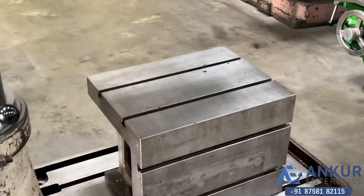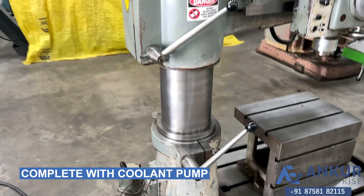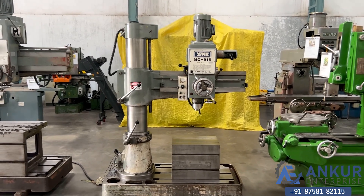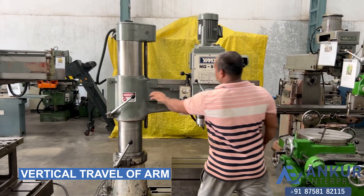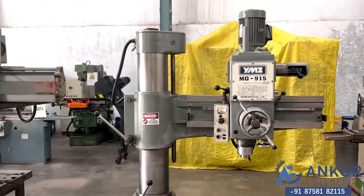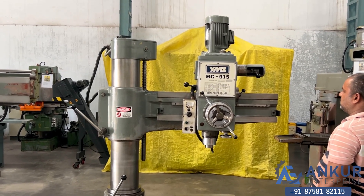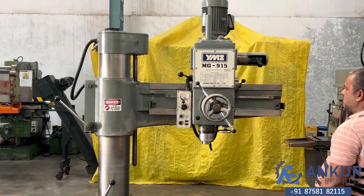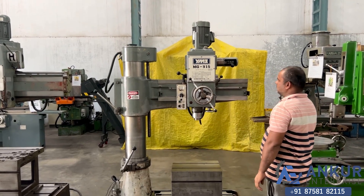You can see the column of the machine, it is also in good condition. The machine is complete with its box table, its pulley and pump. Now showing the vertical travel of the arm — the direction has been changed.